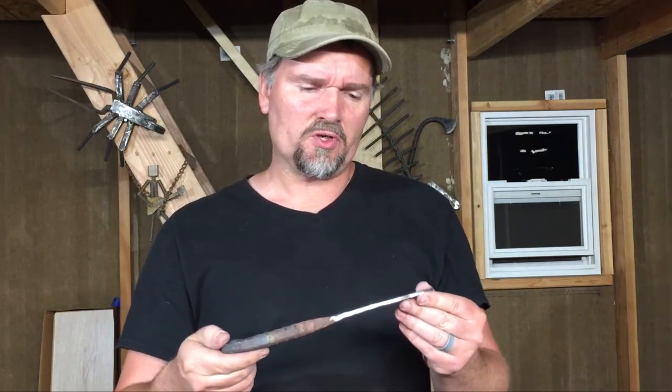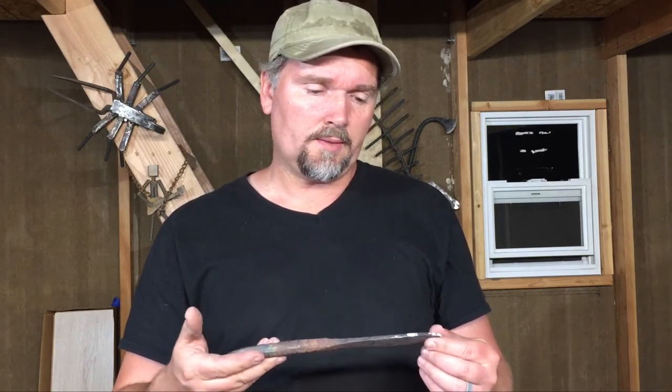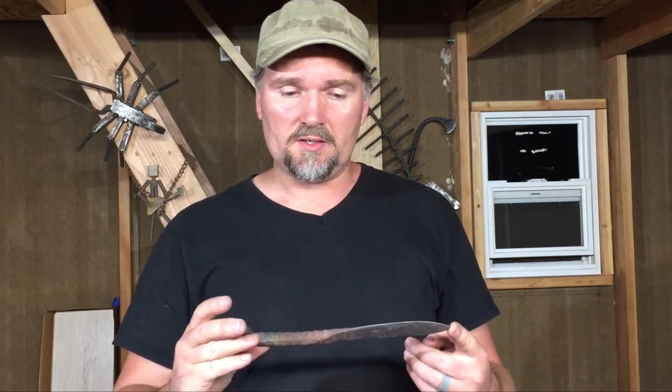I didn't do a great job on the edge. Honestly, it's quite dull right now, but I don't really have good equipment for sharpening a knife, so it would take me a long, long time, and I just didn't have time for that in this video. So I may, down the road, if I get some better equipment, actually use this as a project just to demonstrate profiling a knife and sharpening the edge. But for now, I'm satisfied with this. And I really appreciate all of you joining me. We'll see you in the next video. Thanks.